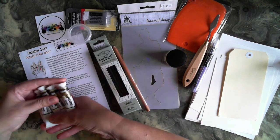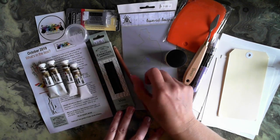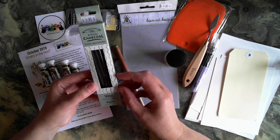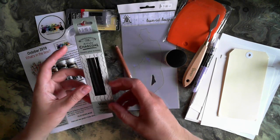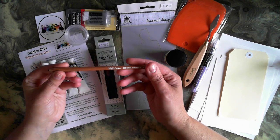We also have some charcoal in this month's box. These will be great to complement some of the other mediums — we can do a few little sketches with that. We also have a carbon pencil.